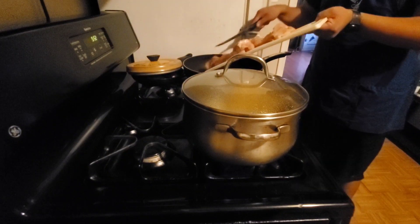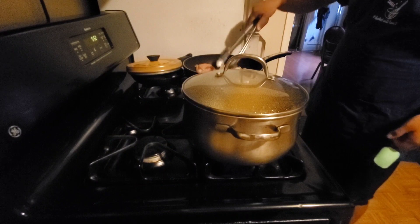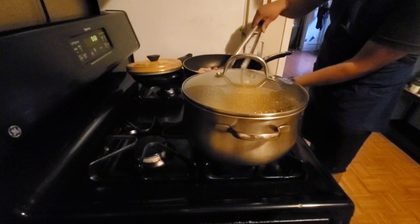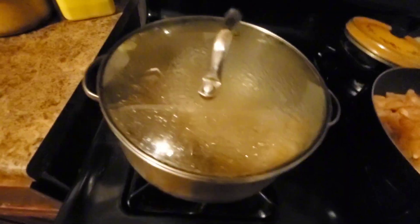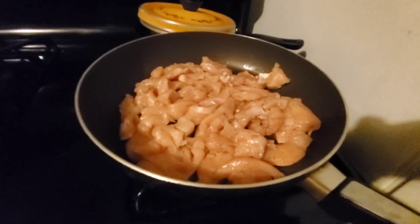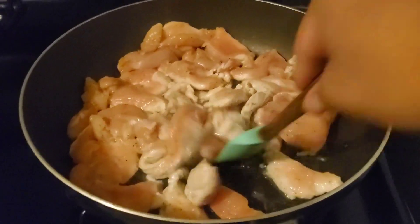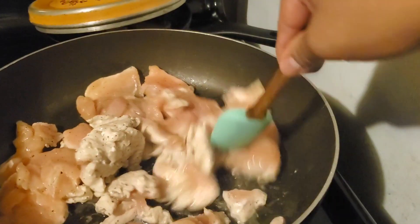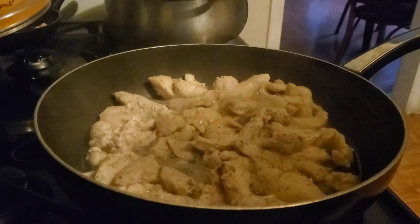Add about two tablespoons of vegetable oil — or whatever oil you have — to the large pan and spread it around. Then add the chicken strips carefully and spread them around using tongs so the chicken pieces don't stick together. After about five or six minutes, flip them around and spread them so they get evenly cooked.